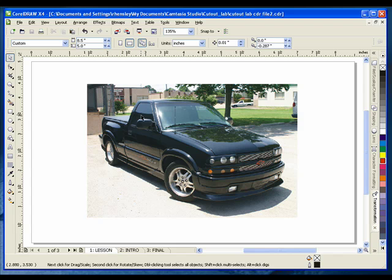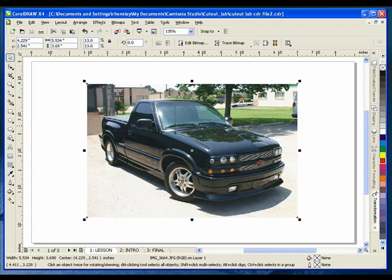I've imported a picture into CorelDRAW. I want to crop or remove the background around the truck. With the background gone, I can place the image in a variety of new settings. To get started, select the picture with your Pick tool.